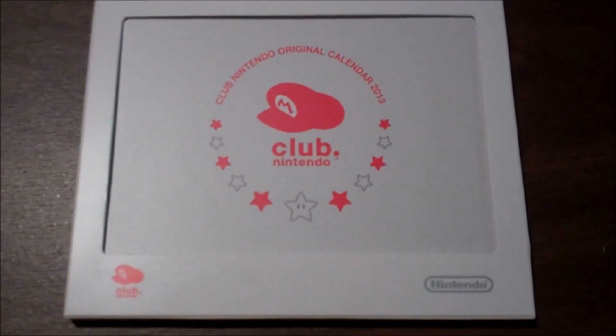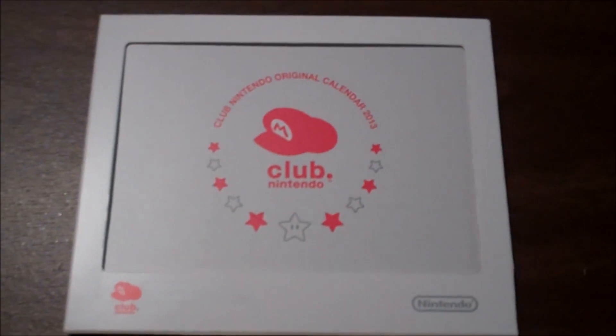Here is the Club Nintendo original calendar for 2013. You can stand it up in the back.